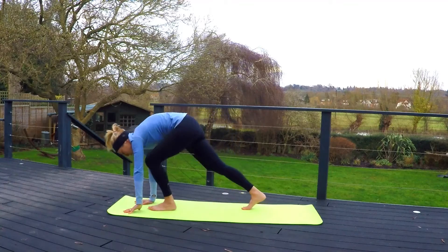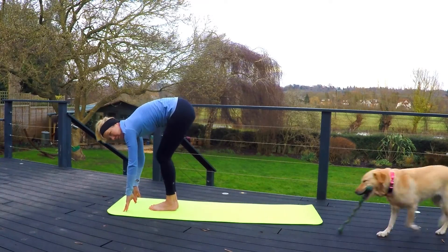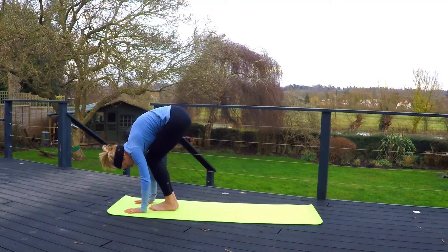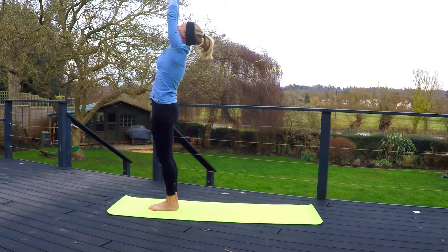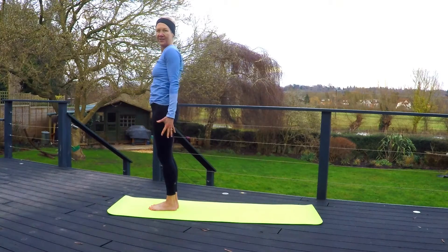On your next inhale, step both feet to the front, close to the hands. Coming out of this by straightening legs, looking forward, flat back. Exhale, hands come down to the floor, head to knees. Inhale, standing up. Reaching up over the head. Exhale, back to mountain pose.